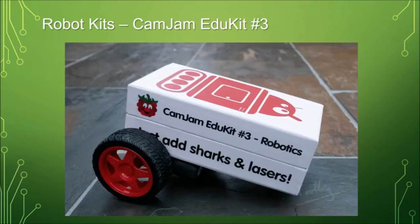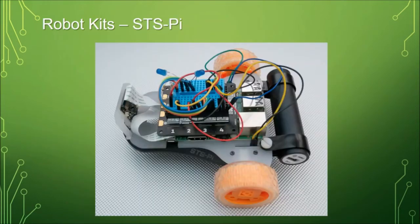The CamJam EduKit 3 is the one that started me on Raspberry Pi. It comes with a couple of motors with wheels — you bolt them onto the box, and it has a little motor driver board. Everything you need except the Raspberry Pi, the memory card, and the battery to get going. A slightly more sophisticated version is the STS Pi kit that Pimoroni do. It's got clips to hold a USB battery on the back, and enables you to control two motors with the Explorer Hat on top. It takes a full-size Raspberry Pi, has a camera mount on the front, and it's another great starter kit — a bit more solid and long-lasting than the cardboard box chassis.